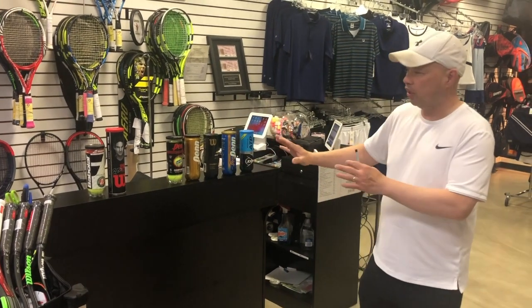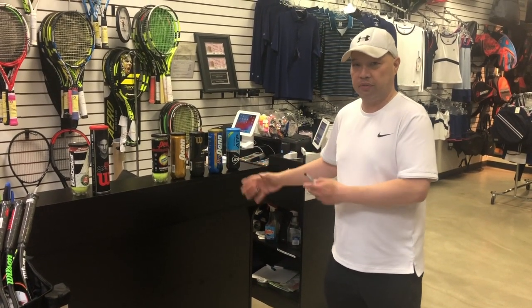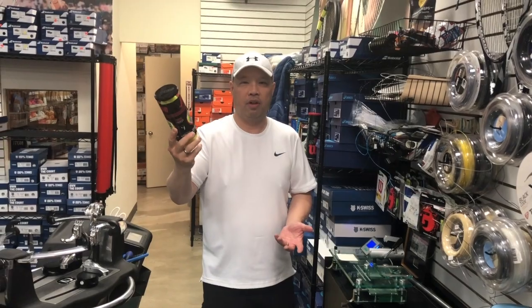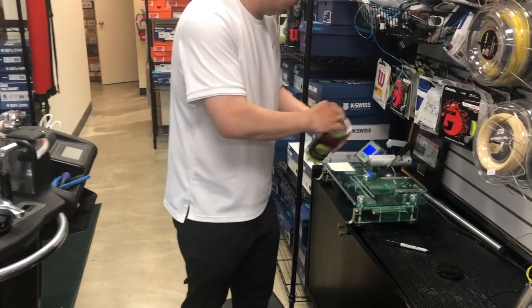We're going to test what each of these balls weighs and determine if there actually is a difference. We're going to take it over to the scale and weigh each one. I'm going to start with the most popular ball in the tennis market today — the number one selling ball. I'm going to open it up and throw it on the scale.